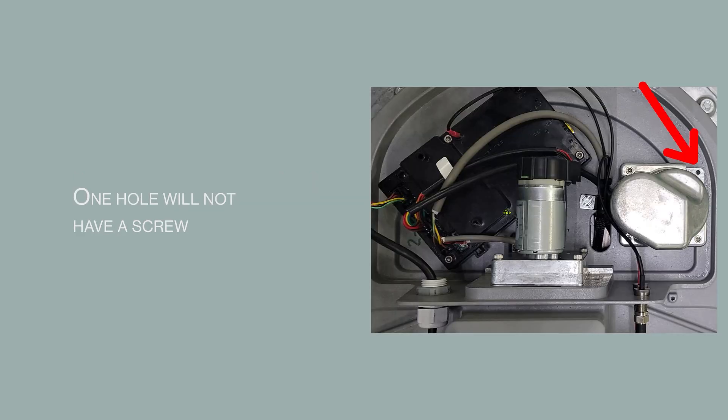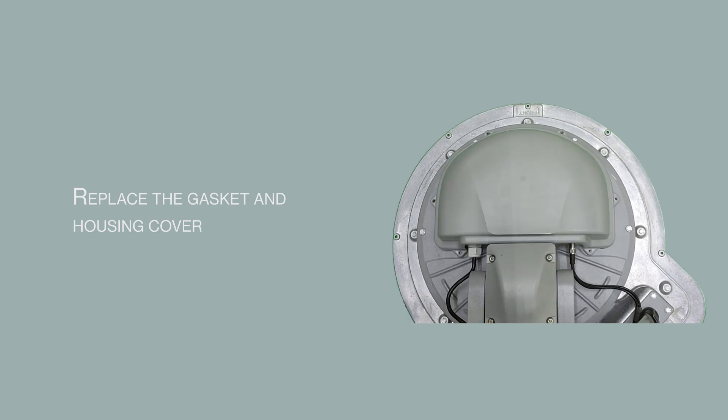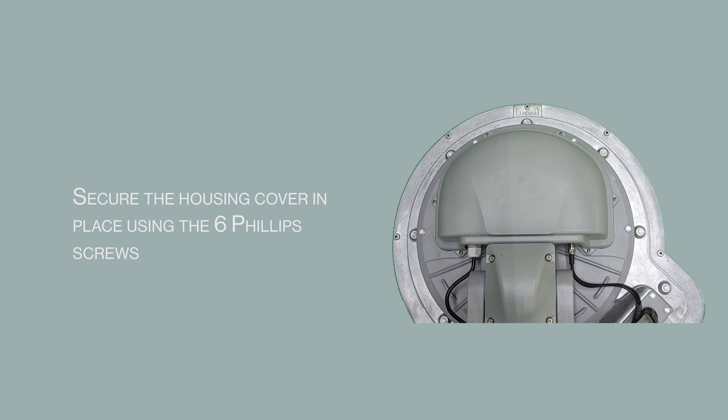One hole will not have a screw. Replace the gasket and housing cover, and secure the housing cover in place with the 6 Phillips screws.